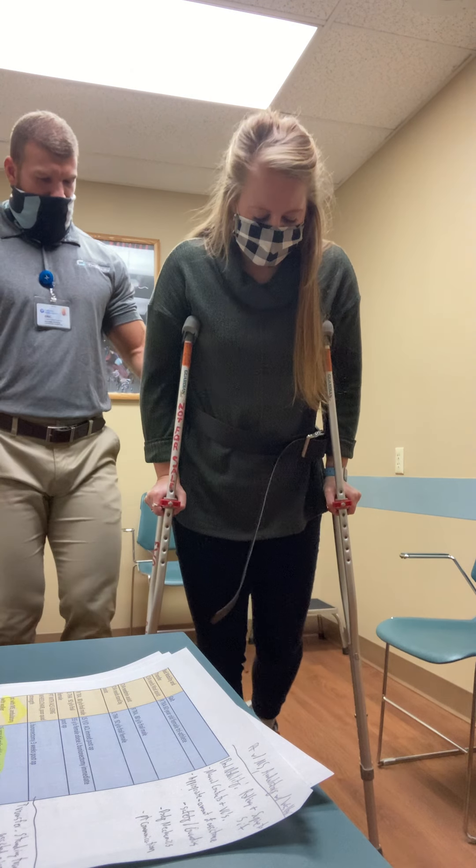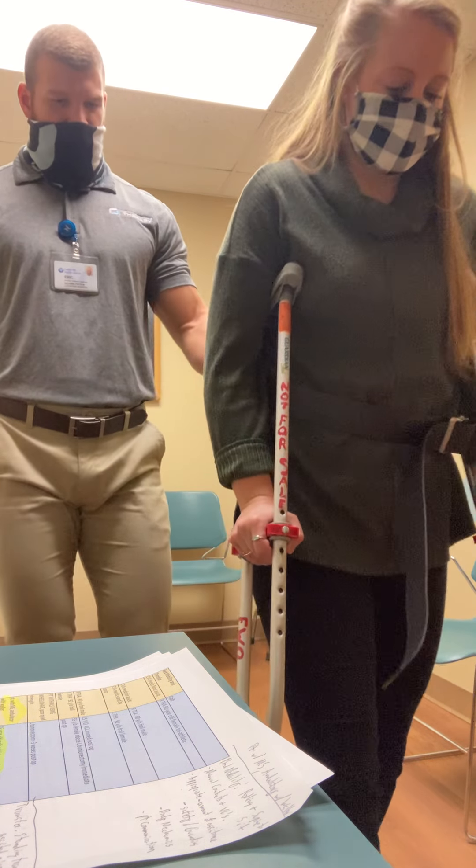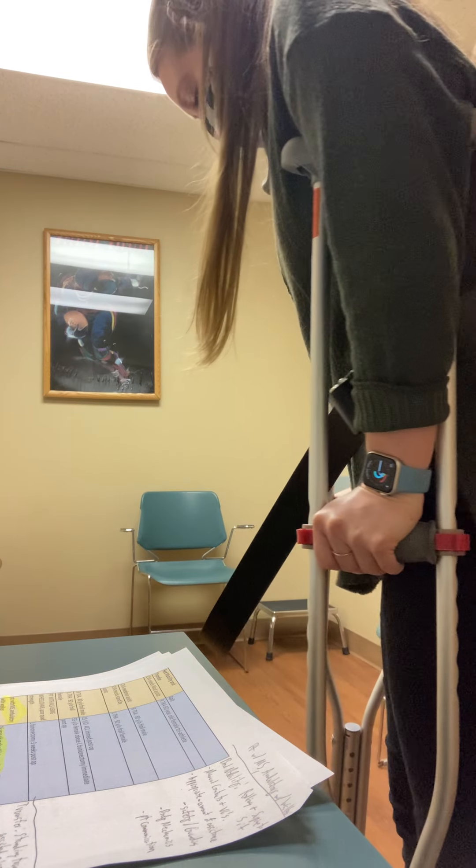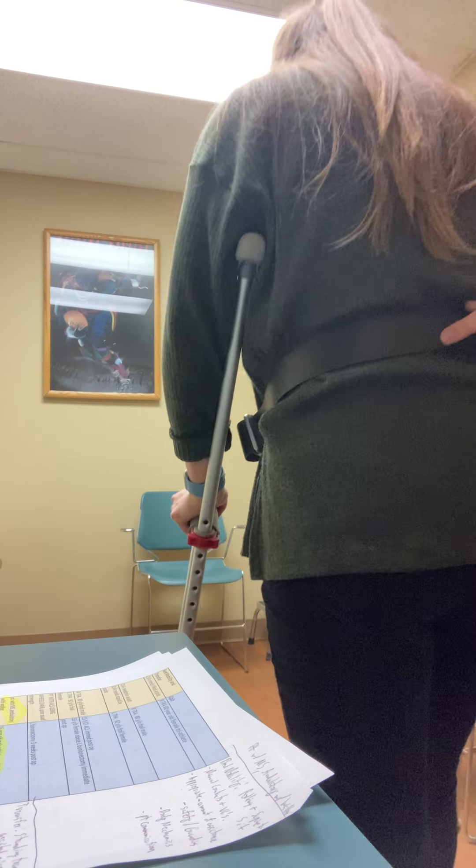Step in, stepping through. Step in, stepping through. Let's turn around and go ahead and sit down.